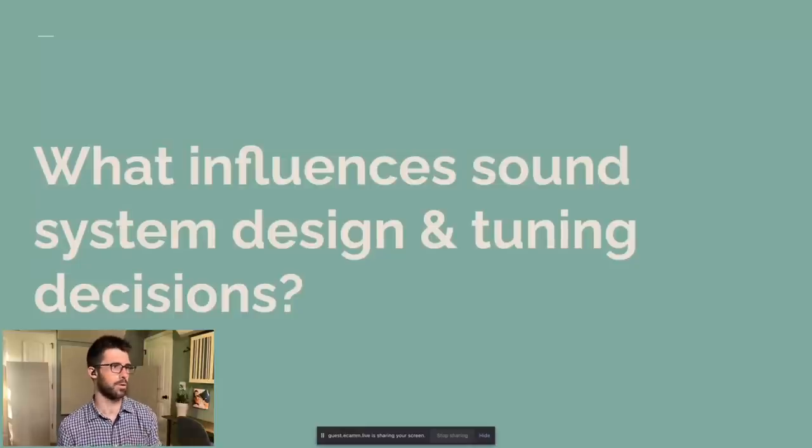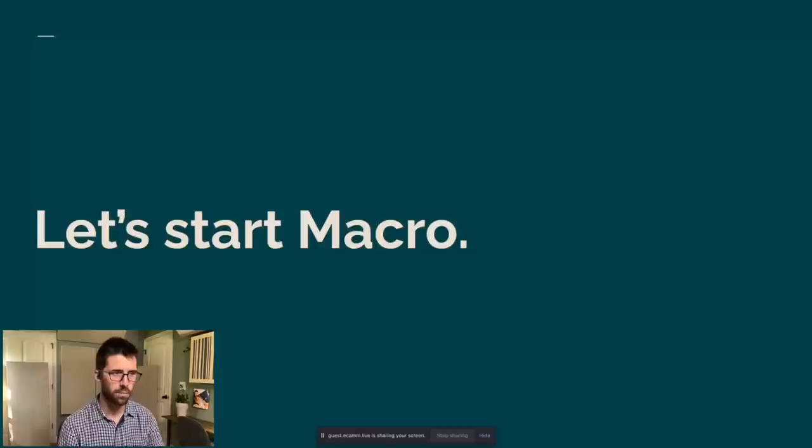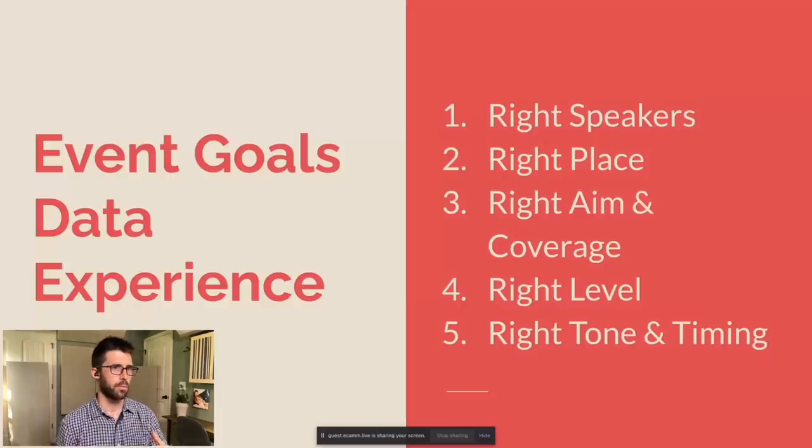Let's talk about what influences sound system design and tuning decisions. When someone like me is designing a system for a specific space, I take the event goals — so let's talk about Sunday morning: make sure the band sounds awesome, the pastor can be heard clearly, and everything else happening is easy to understand and engage with so that no one is thinking about the sound system. I'm using data from design tools ahead of time and measurement tools in the field, plus my own experience of how I like things to sound.